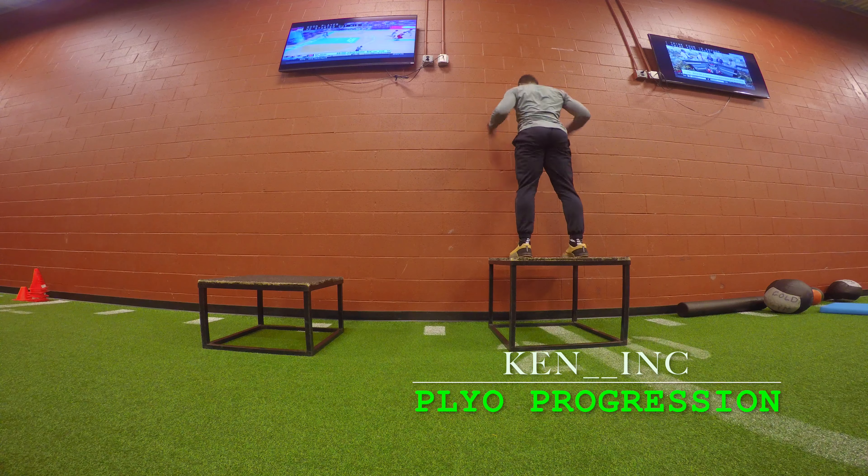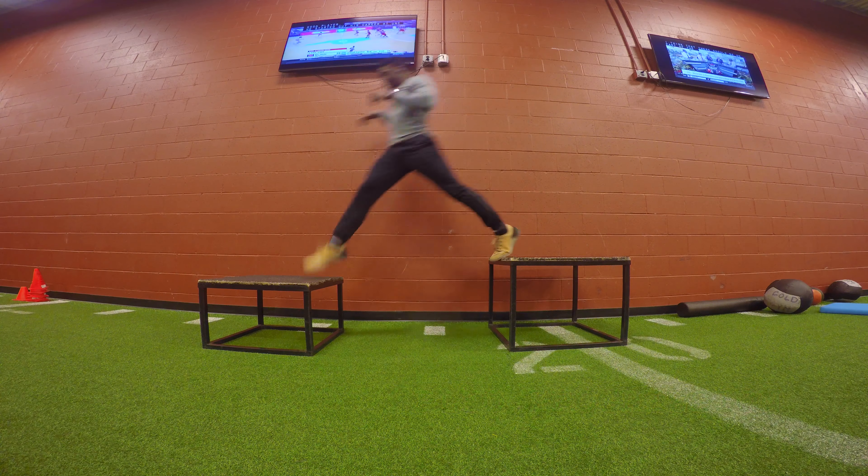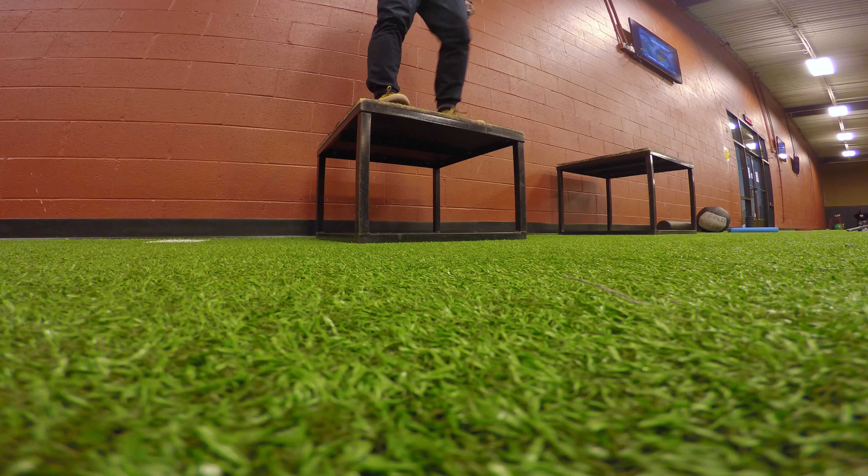This exercise will help with lateral quickness, reaction, coordination, and if done properly can help with injury prevention.